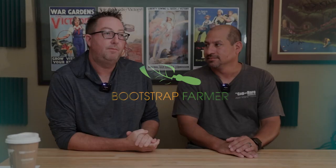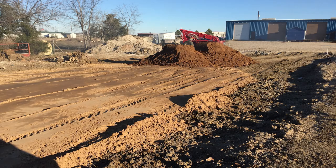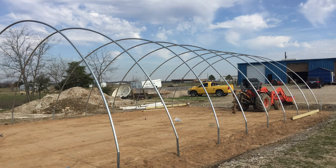All right everybody, we're back and in this episode we're going to talk about your hoop house floor. The grade is going to be very important — you don't want dips that can collect water or create tripping hazards, so having a nice smooth surface that gently slopes away so water doesn't pool and diverts around is pretty important. As part of the site prep, make sure that thing is graded.